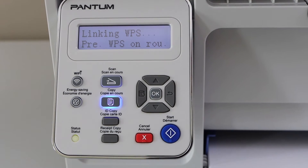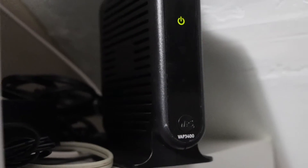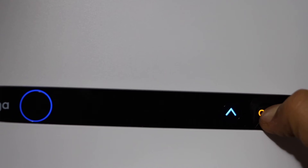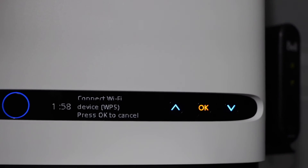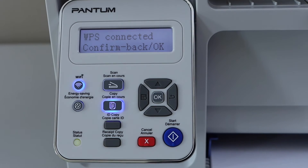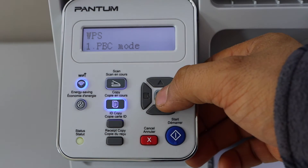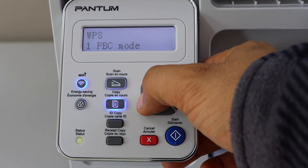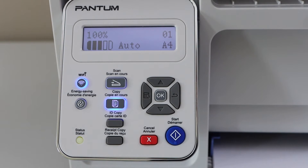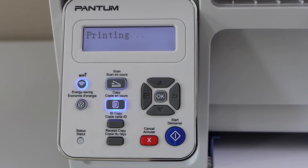Now go to your wireless router. If your router has a WPS button, press and hold it for 3 seconds. If your router has a display screen, scroll down and click connect wifi device WPS. Wait a couple of minutes — the printer is connected, WPS connected, confirm back on, so press OK. Now go to the home screen, go back. You will see the wifi light is on. You can click on the wifi button and it will just print a page.